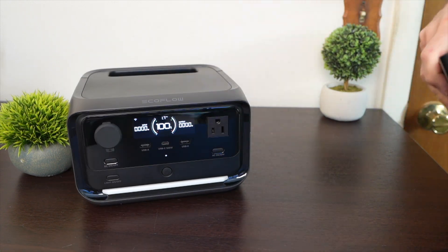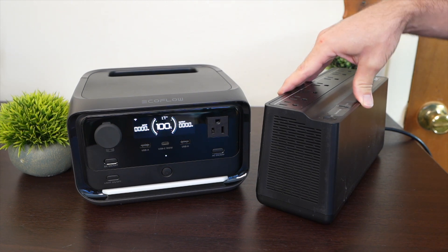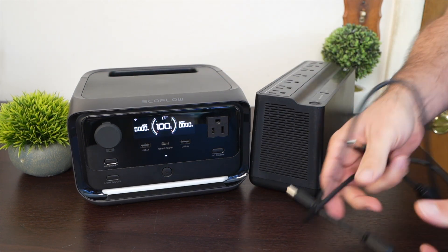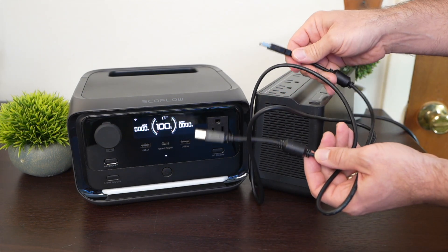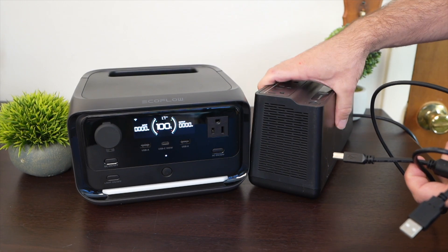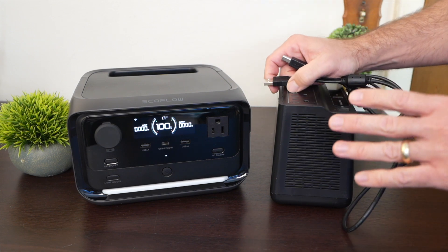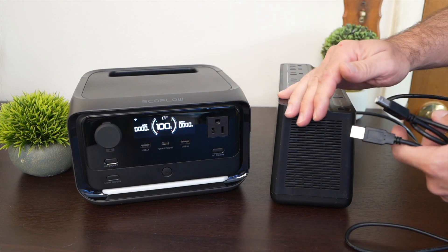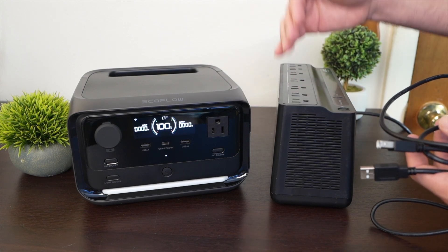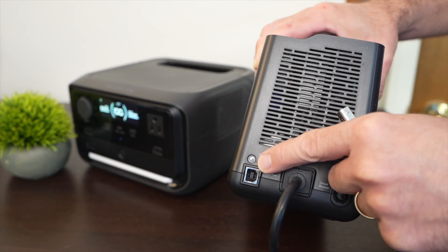One of the things the River 3 Plus is aiming to take on is a traditional UPS. A traditional UPS has a sealed lead-acid battery inside, whereas the River 3 Plus has lithium iron phosphate batteries. Both have the ability to connect to your device with a USB-A on one end and a USB-B on the device end. This connects directly into my network area server, and when there's a power outage and it switches over to battery, I want those drives to power down safely so none of my data is at risk. On a traditional UPS, you'll see a USB-B port.